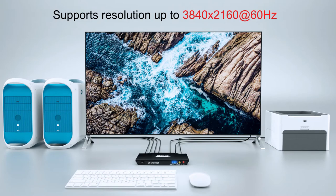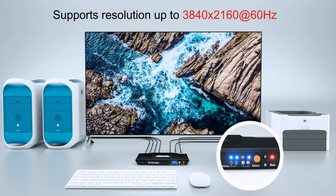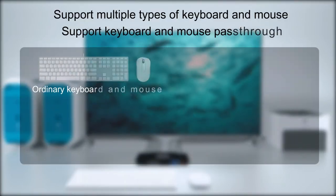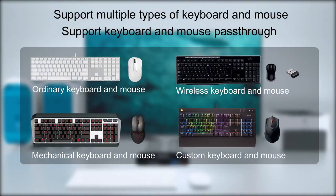Supports resolution up to 4K 60Hz. Multiple types of keyboard and mouse pass-through.